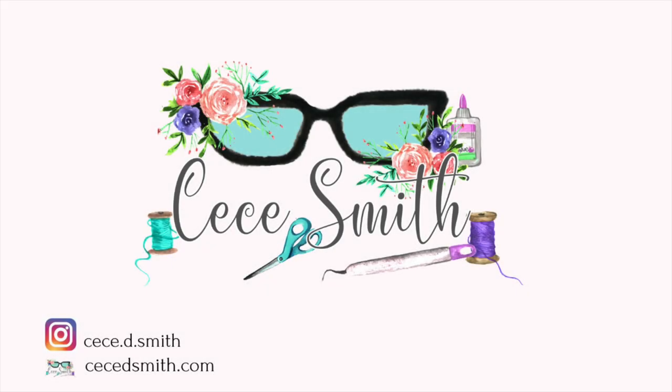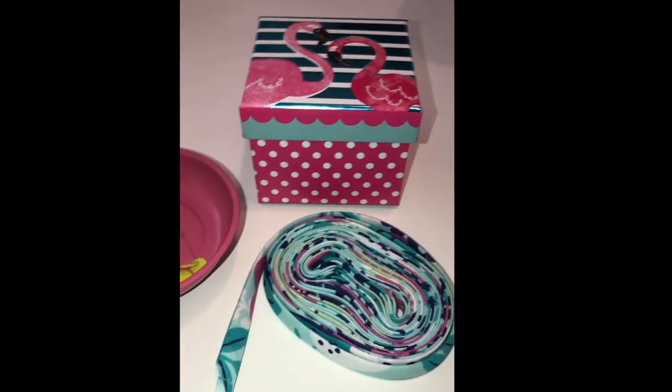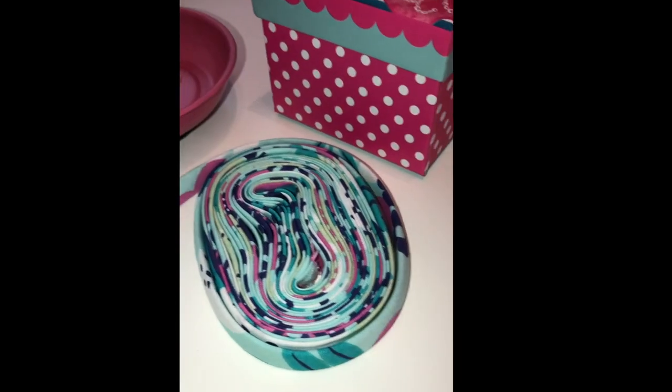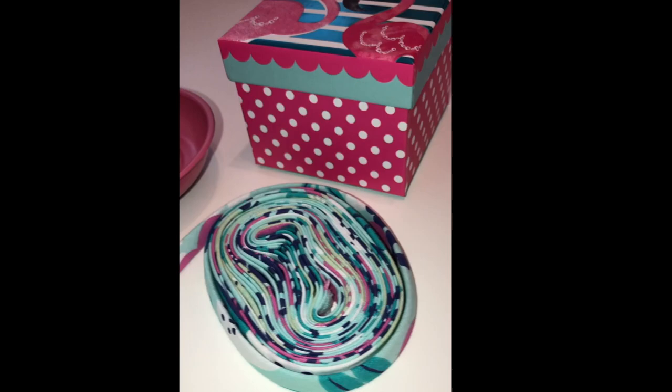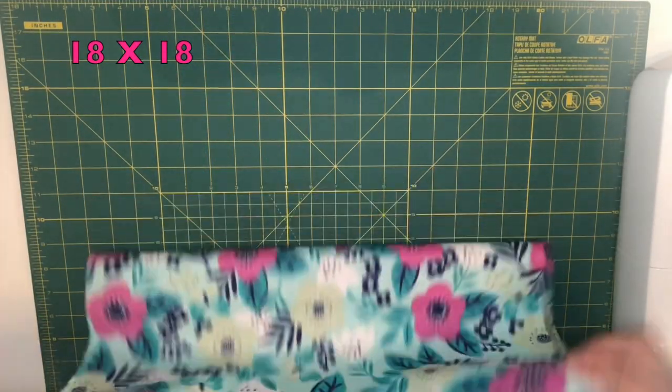Hey guys, welcome back to my channel. In today's video I wanted to share how to make your own bias tape. If you are new to my channel, please subscribe and don't forget to hit that notification bell so you don't miss any of my videos. So let's get started.